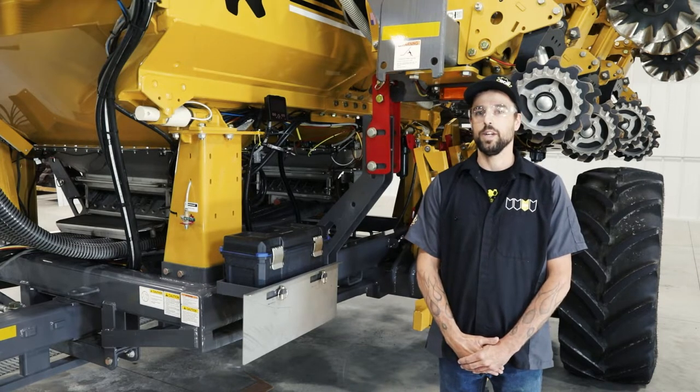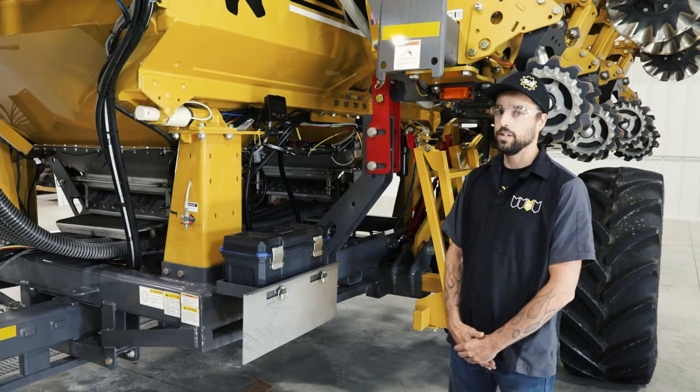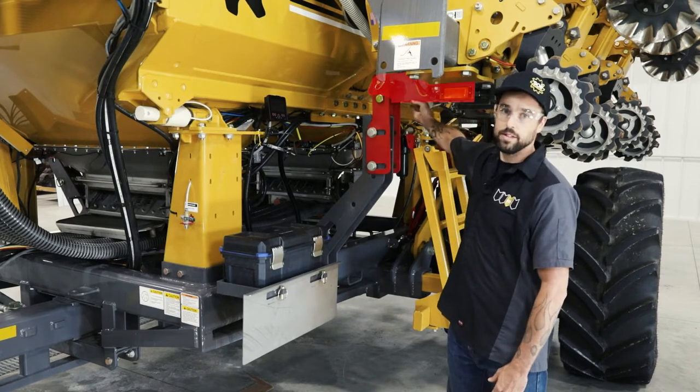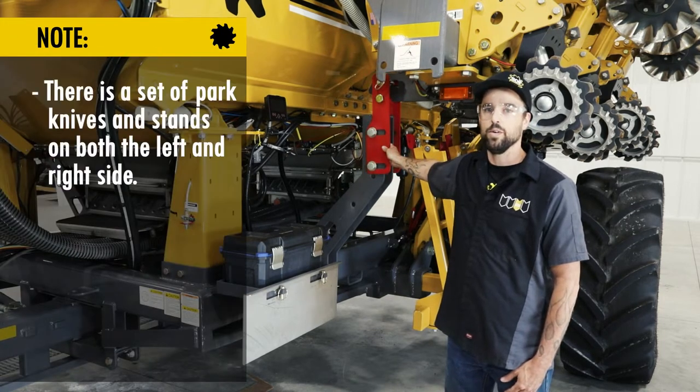First up on our safety checklist today, we are going to focus our attention on the park knives and the park stands. There's one on the left and one on the right side of the unit.